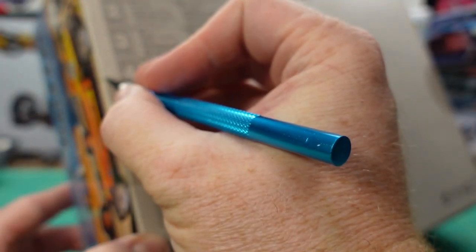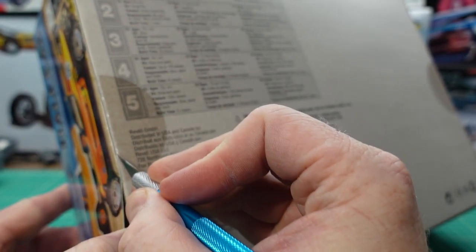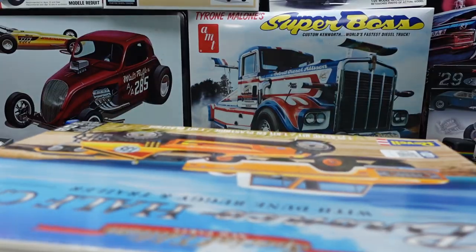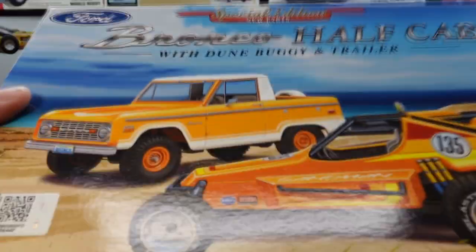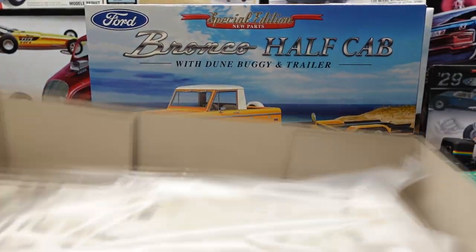This doesn't come wrapped — it comes with round sticker dots sealing the box. Let's open it up and see what's inside. Good, we're inside the box, let's go through it.